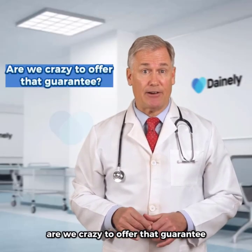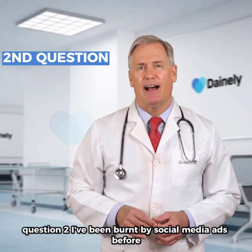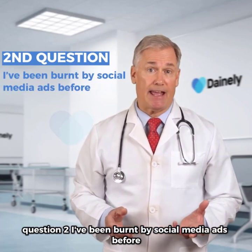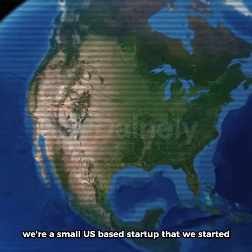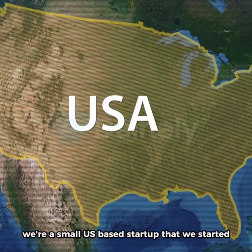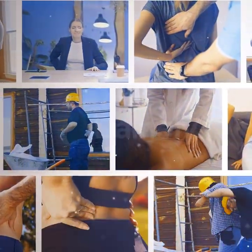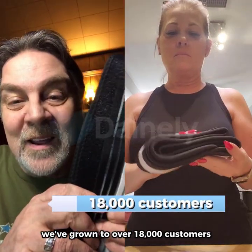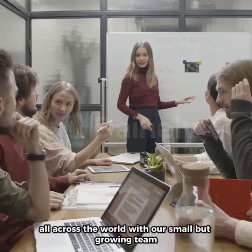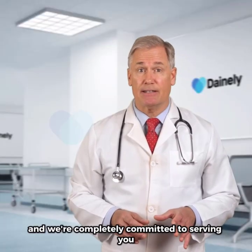Are we crazy to offer that guarantee? No, we just know that our product works. Question 2: I've been burned by social media ads before — is this another scam company? Of course not. We're a small, U.S.-based startup that we started because of our own struggles with sciatica and back pain. Since we began early last year, we've grown to over 18,000 customers all across the world with our small but growing team, and we're completely committed to serving you.